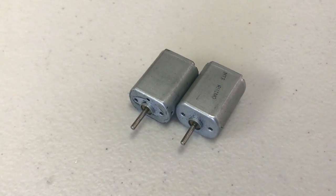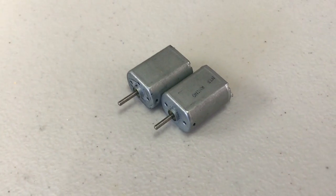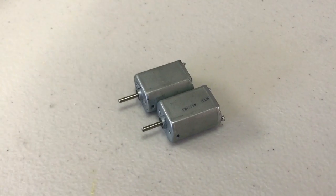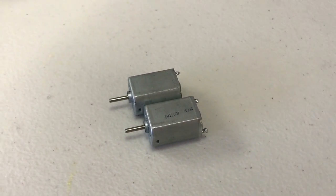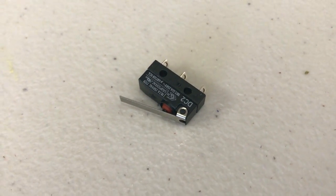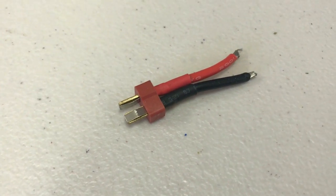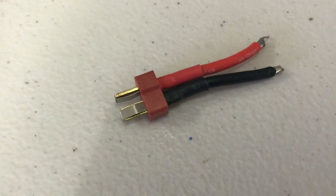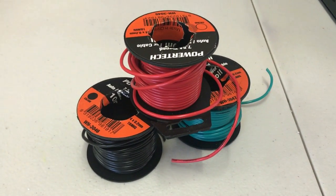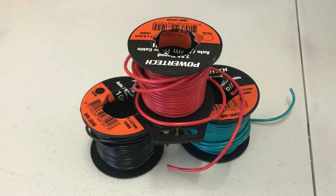First, our motors. I'm installing two MTB Rhino motors as my flywheel motors. They will provide plenty of power and take all the abuse I throw at them when I run them on a 3S LiPo. Next, our high-flow micro switch — just get something that looks beefy. Our LiPo connector: the most common are Deans and XT60 connectors. Wire: you won't want to use anything less than 18 AWG wire to fully utilise the LiPo's power.